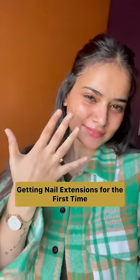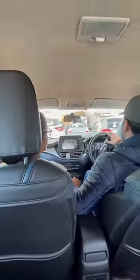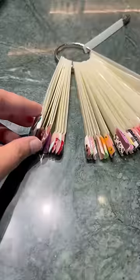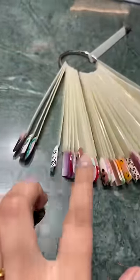Hello guys! So it was my first time and I was so excited to do nail extensions. I joined Akshay B and his beloved mom. After that we went there and they showed me a lot of options.